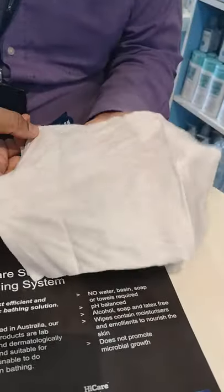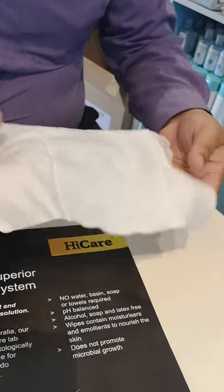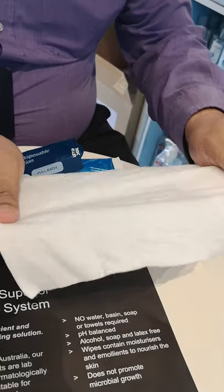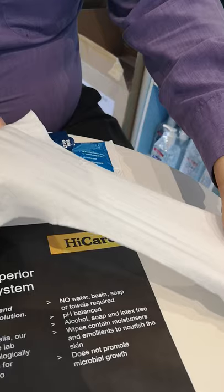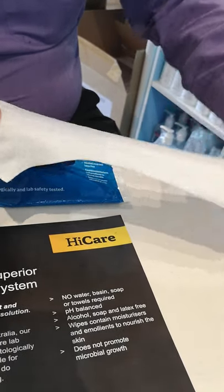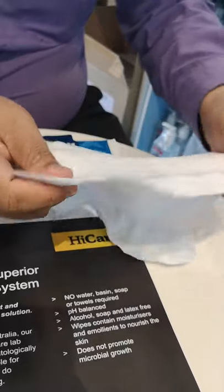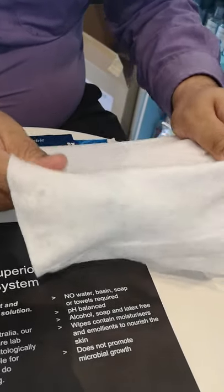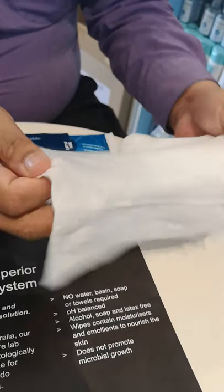This is how the wipe looks, and this is our size. Our cloth is made from blended cloth — it is not made from a normal type of cloth. Blended cloth means it is very, very strong; you cannot tear it. Because when you want to wipe a patient in the armpit or certain areas, you may need to apply a little more pressure, and if your cloth is not strong enough, it can tear. In the market, we are one of the strongest blended cloths available.